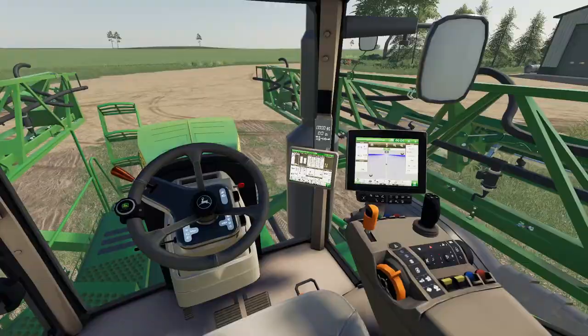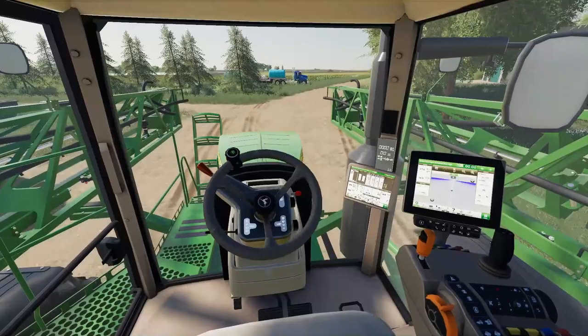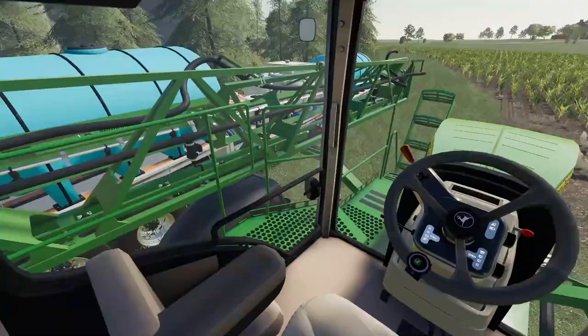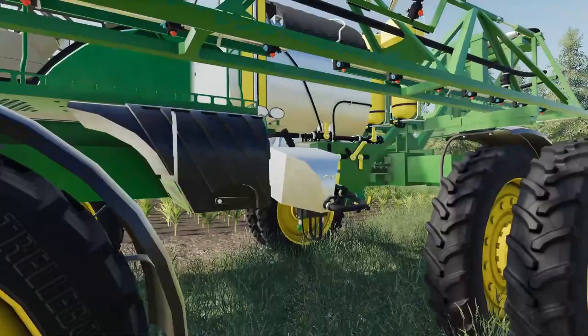Now that we got the truck and trailer over by the field I gotta go grab the sprayer, take it over there, get some spray in it, and get to work. I really love the in-cab view of this sprayer — it's got a way better view than a lot of other vehicles. I'm just gonna pull around here and make sure I'm on the right side.